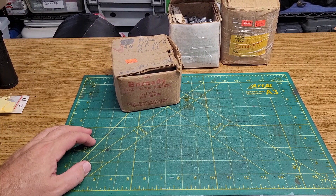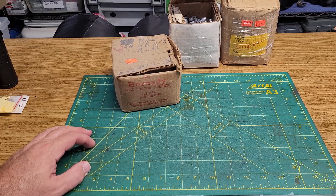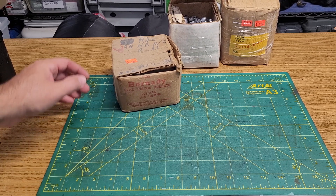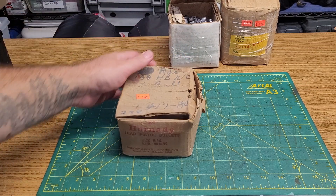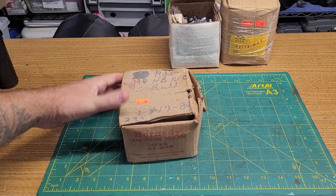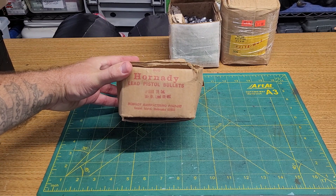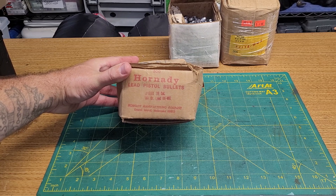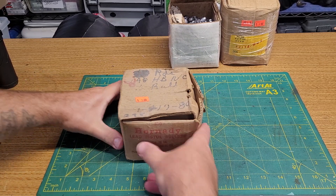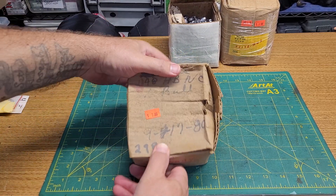Outside of my gun shop they were sort of having a sidewalk sale - they take in some estate stuff, and somebody must have had a bunch of reloading supplies. I kind of missed out on the earlier stuff, we got there later in the afternoon, but I got a box full of what it says are Hornady lead bullets, 38 cal, 148 grain. It is almost full - look at that price tag.